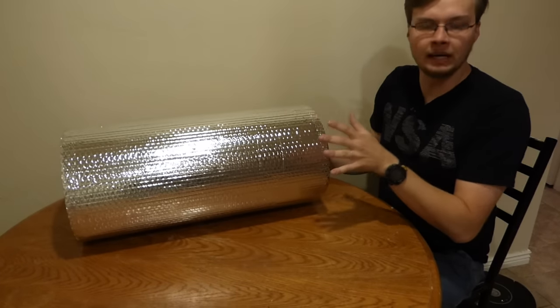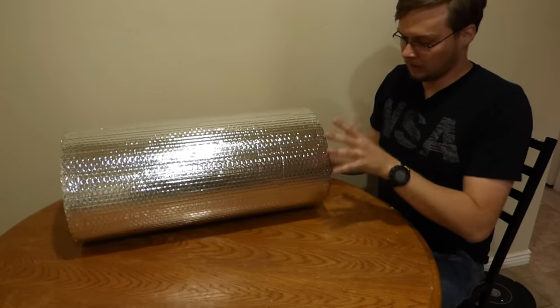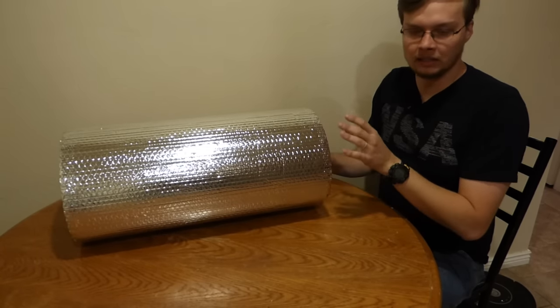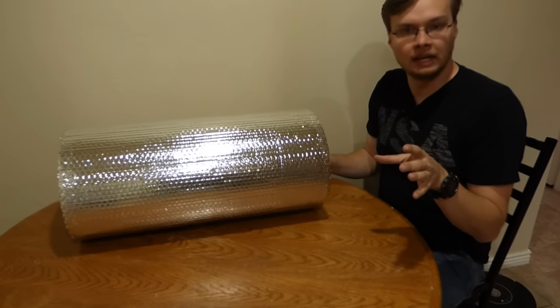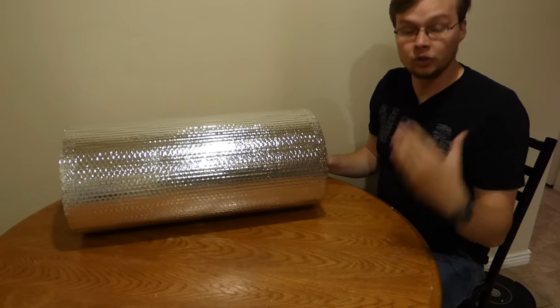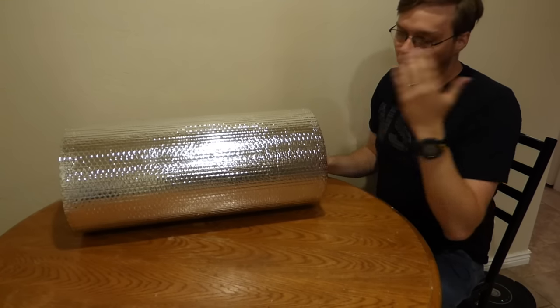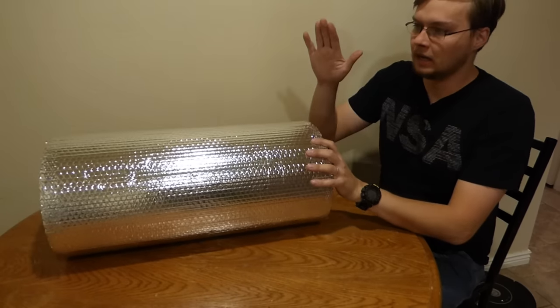I'm going to make four mats out of this 25-foot roll. They do sell a 10-foot roll, so you could probably buy that for about $10-11, fold it in half, and sleep on two layers. Or you can cut it down to whatever length you need.